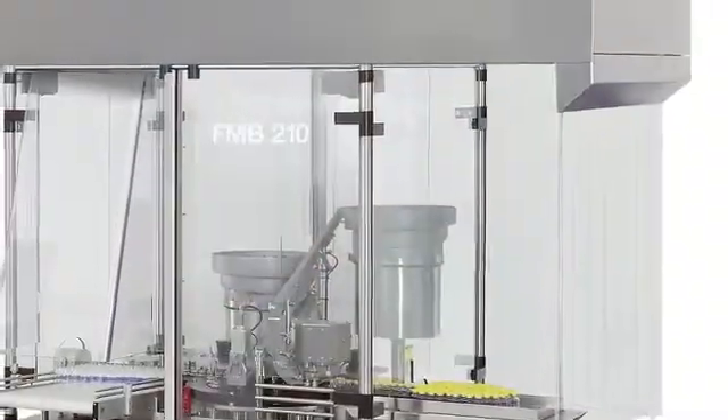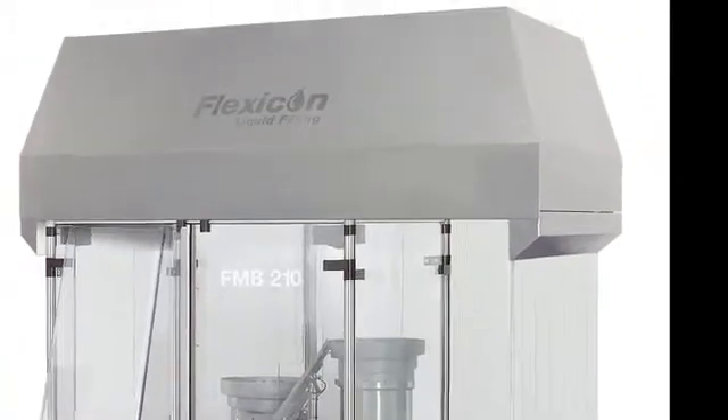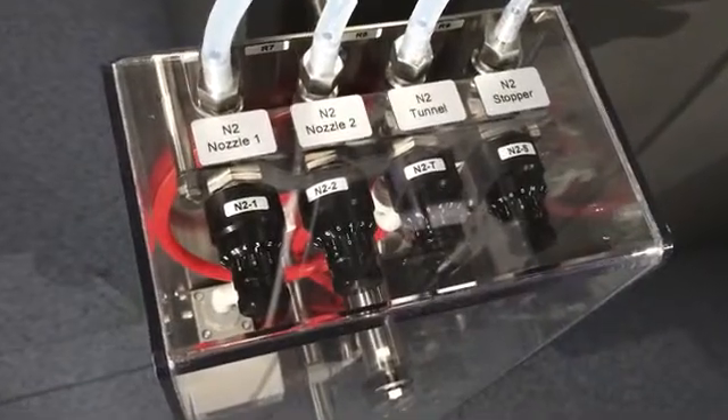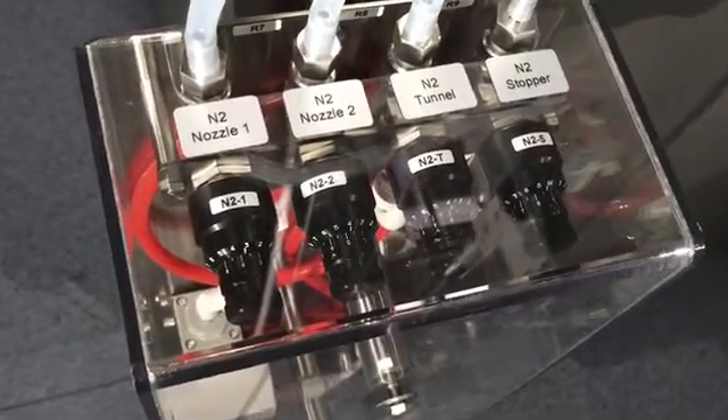The filling and capping line is very compact, configured using standard modules and proven technology. Optional modules include a laminar air flow unit which protects open vials from contamination, connection to a particle counter, and a gas purging system that minimises oxygen content in filled vials.